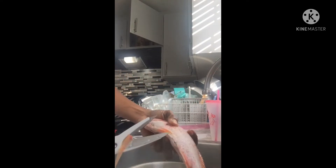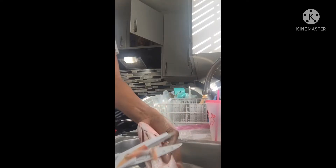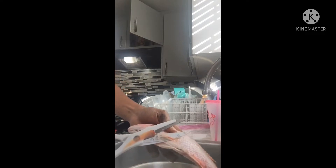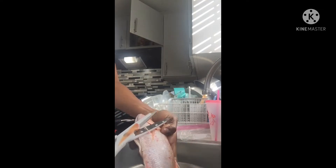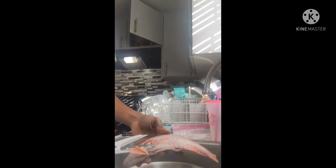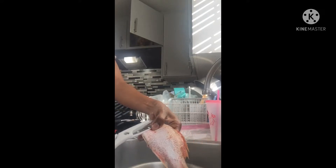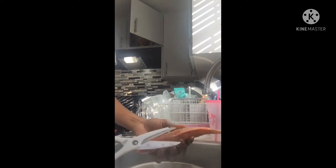Now I'm going to cut all the pieces — I'm going to cut the tail and then I'm going to cut the dorsal fin. And then I'm going to do this right here, and I'm going to cut the dorsal fin.